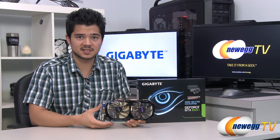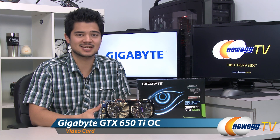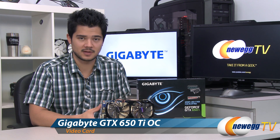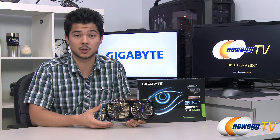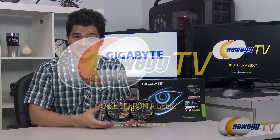And that's going to wrap it up for this video. Once again, this has been the Gigabyte GeForce GTX 650 Ti Overclock Edition. I'm Kyle with Newegg TV, and if you guys enjoyed this video, be sure to head over to our Newegg YouTube channel and subscribe for more tech videos. Thank you all for watching, and I'll see you guys later.